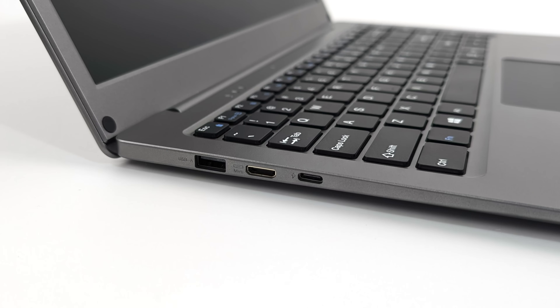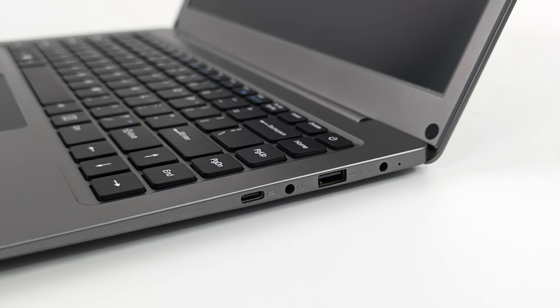Taking a look at the IO on the left-hand side, we've got a full-size USB port, mini HDMI, and USB Type-C. That USB Type-C port appears to be for power delivery only. Moving over to the right-hand side, we've got another USB Type-C port that will do video in, a 3.5 millimeter audio jack, another full-size USB port, and our power input. This is actually a 3.5 millimeter interface and just works with the charger that's included.